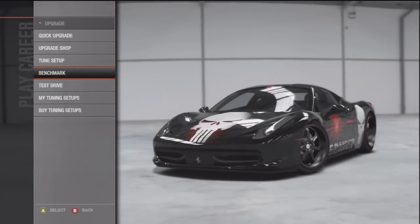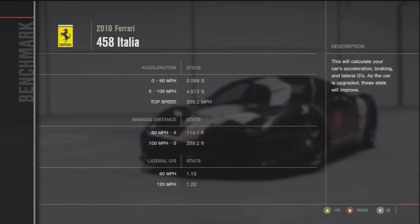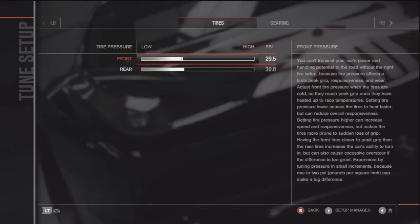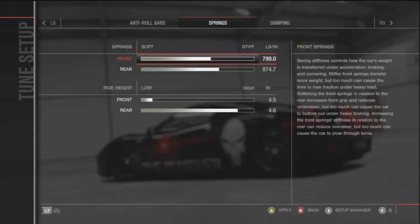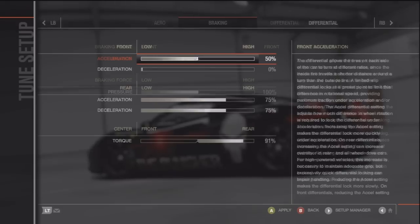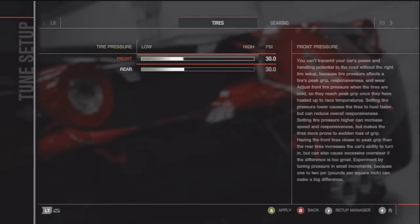Here's the benchmark — it was 268.2 miles per hour. And this is the tune. Pretty easy. Make sure to change the ride height: make the back higher than the front. And that's about it.